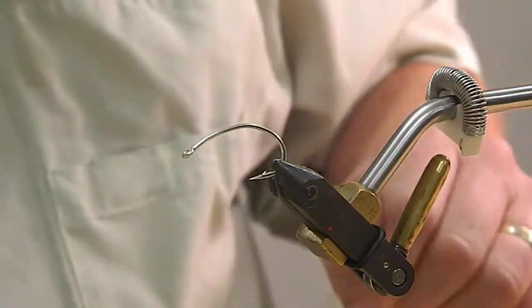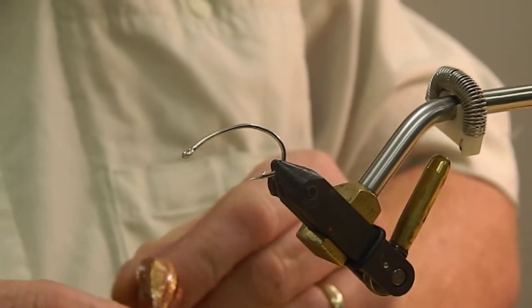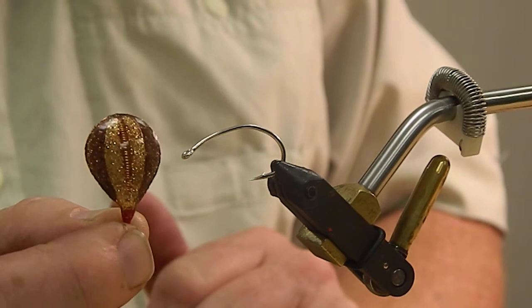I'm Albert Wood with Magnolia Fly Fisher. Today we're going to be tying the spoon fly — it's an epoxy spoon fly. There's one that I've tied and caught some redfish on.